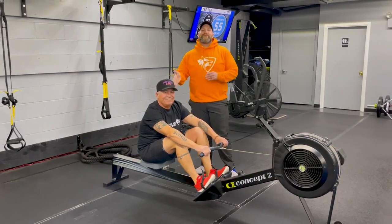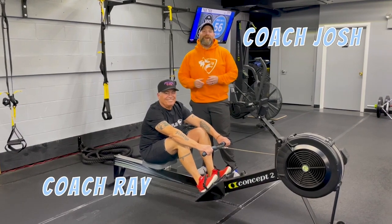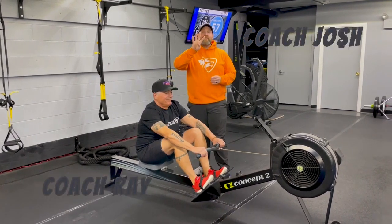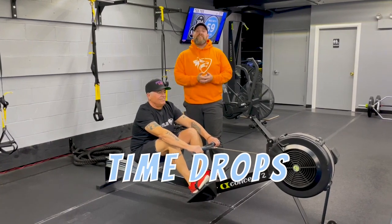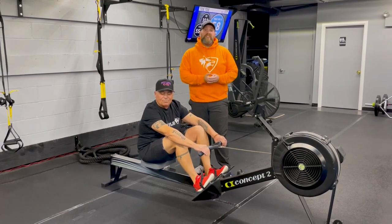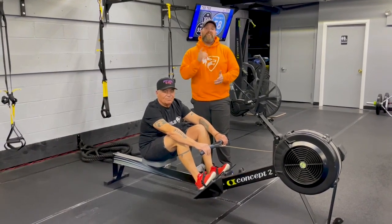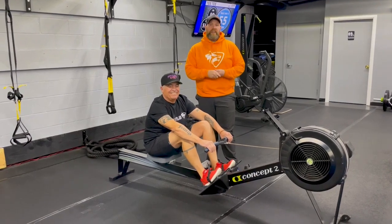Hey, what's up guys, it's Josh here. I'm here with Coach Ray and the rest of our coaching team, and we're gonna go over this week's time drop interval workout for you. For this workout we're gonna have four different stations, only two exercises each station. You're gonna go 40 seconds of hard work, 20 seconds to switch. In the second set, 30 seconds of hard work, 15 seconds to switch. And in the last set, 20 seconds of hard work and 10 seconds to switch between exercises.